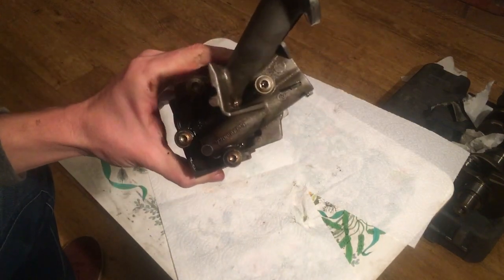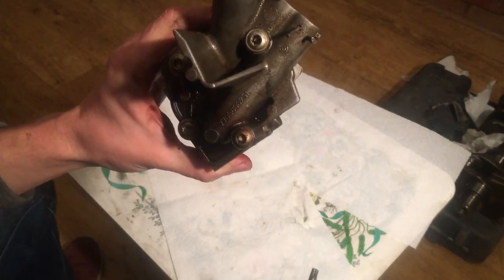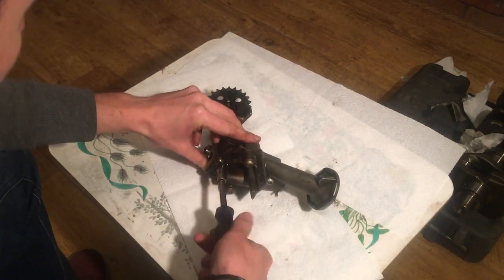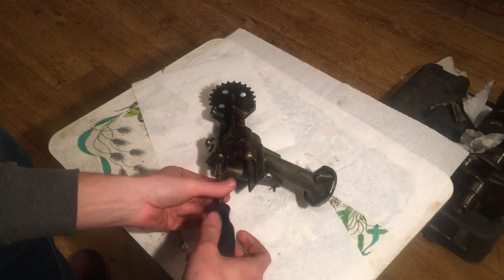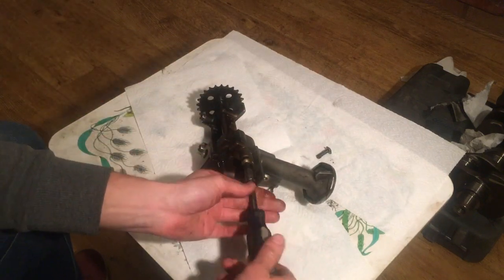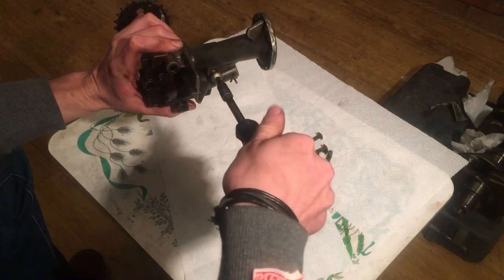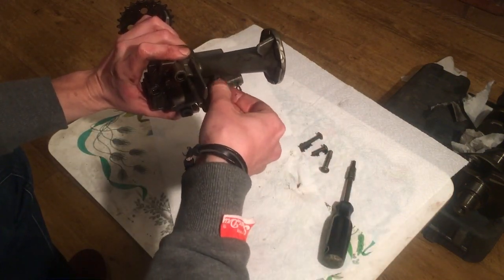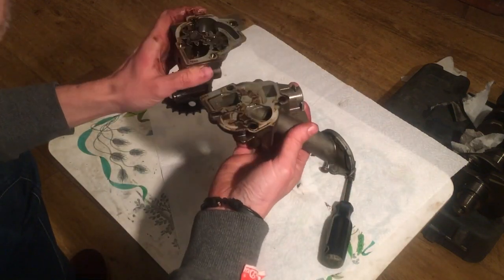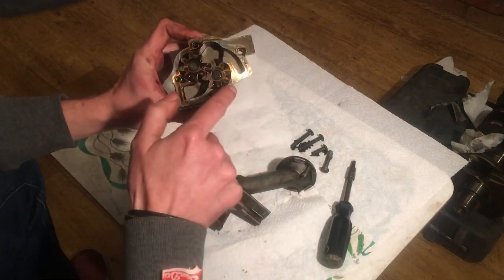They're cracked loose, so we'll spin them out. If I remember, this one here is shorter than the others — that's the only difference. Three bolts and it's apart, simple enough. There's nothing that's going to fall out, no real problems while I'm opening it up.